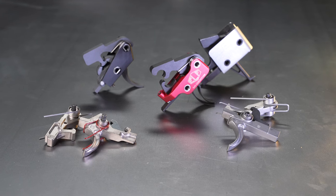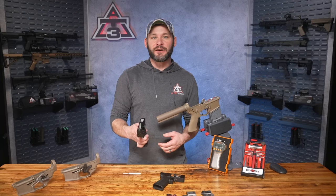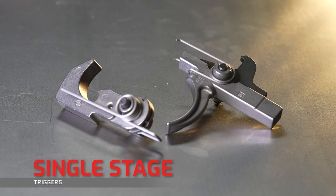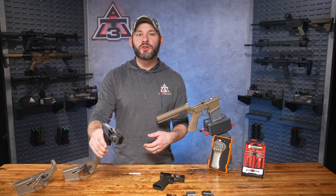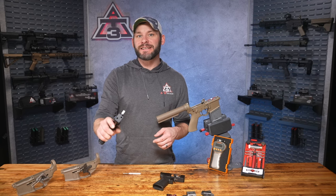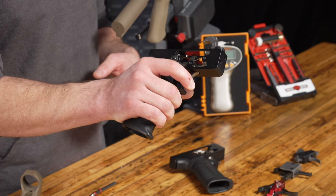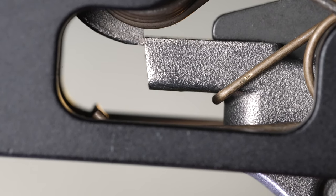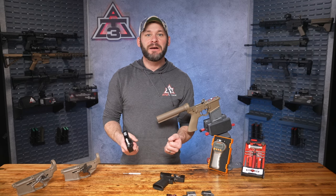Now let's get into the single and two-stage trigger conversation — how they function and what makes one better than the other. Starting with the single stage: this is your standard single-stage trigger, which includes your standard mil-spec triggers found in off-the-shelf AR-15s or basic lower parts kits. It's called single stage because there's only one stage to release the hammer. You should expect little to no creep or extra travel as you pull until the hammer breaks free from the sear. As I pull the trigger you can see the sear starts to slide off the hammer, and once it hits a certain point the hammer spring catapults the hammer forward.